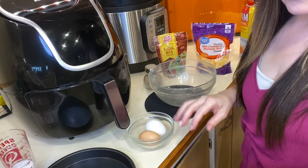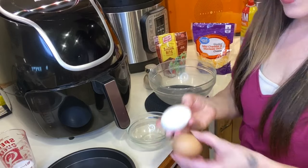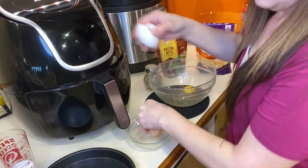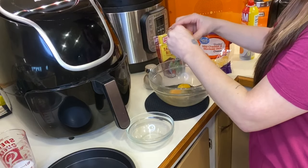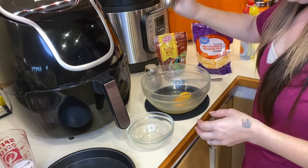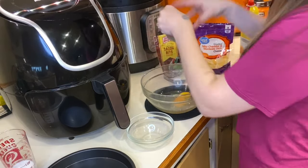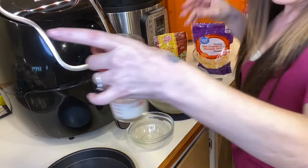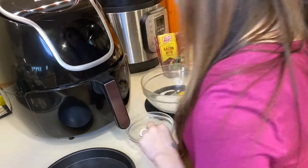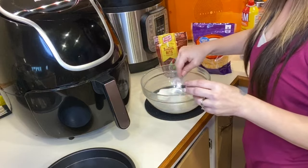I'll bring you guys closer and show you the ingredients you need — I've also listed everything below. You need two eggs. Add some salt and pepper, then one fourth cup of milk, and whisk it all together.